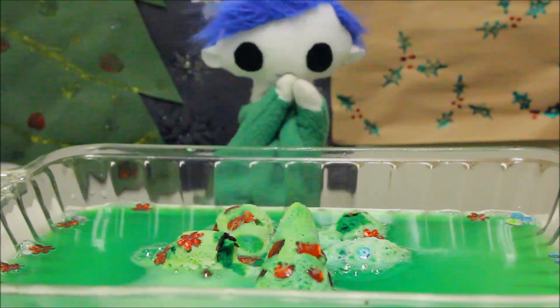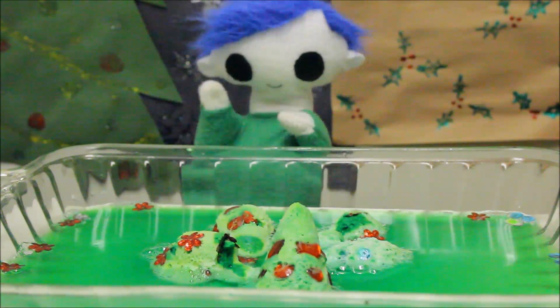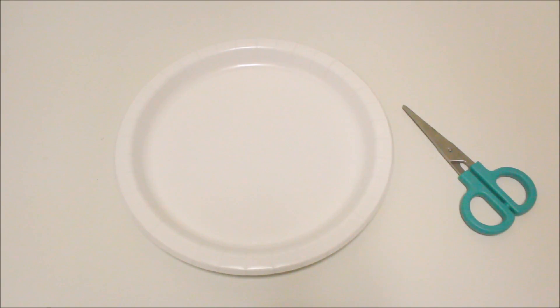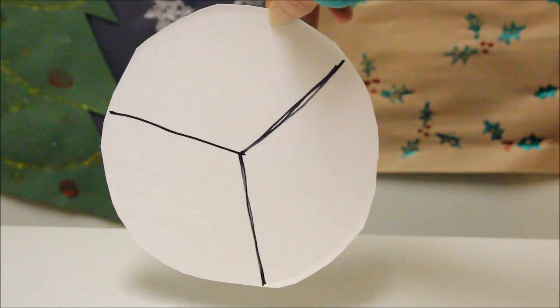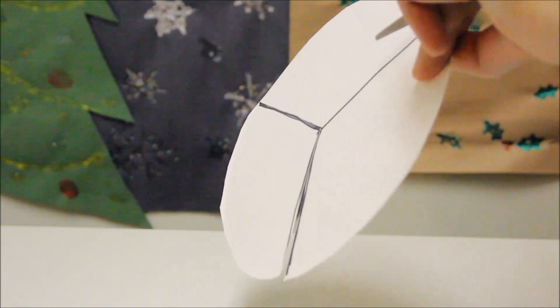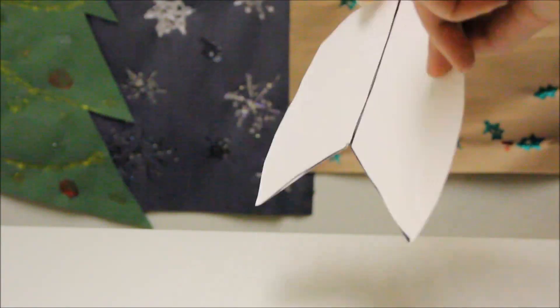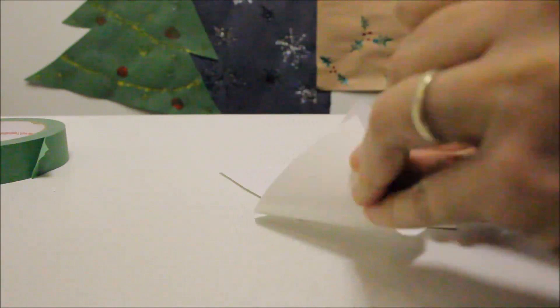Odie, why don't we redo your winter wonderland together? First, we need a paper plate and some scissors. We are going to cut the edges off of the paper plate. Let's cut the plate in thirds and shape them into cones.